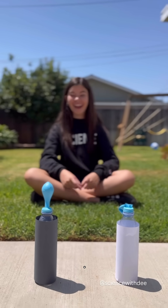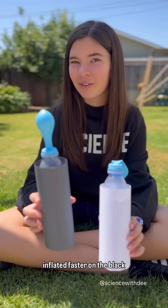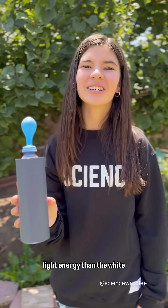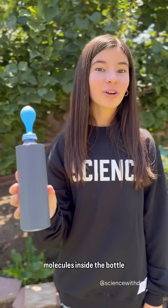It did it! As you can see, the balloon inflated faster on the black bottle. The black paper absorbed more light energy than the white paper, causing the gas molecules inside the bottle to heat up, expand, and inflate the balloon.